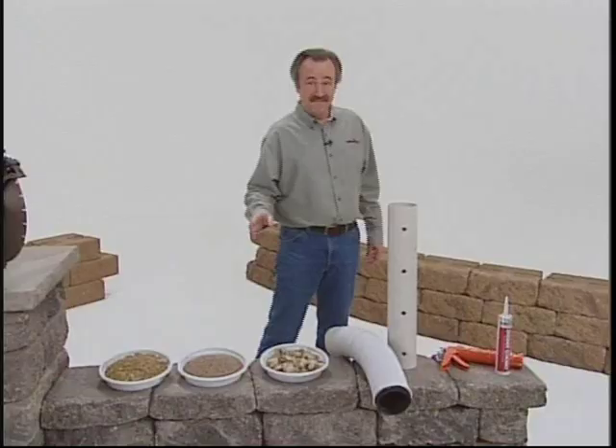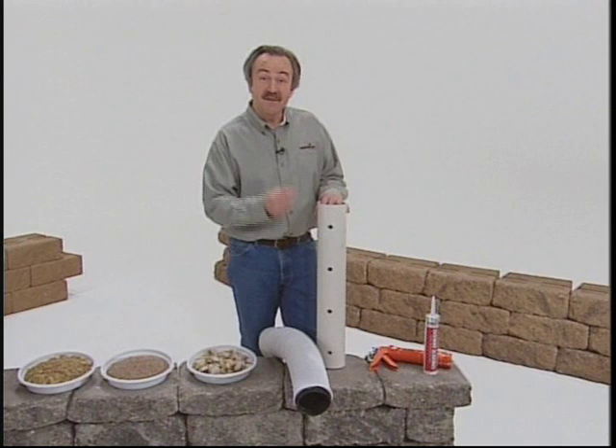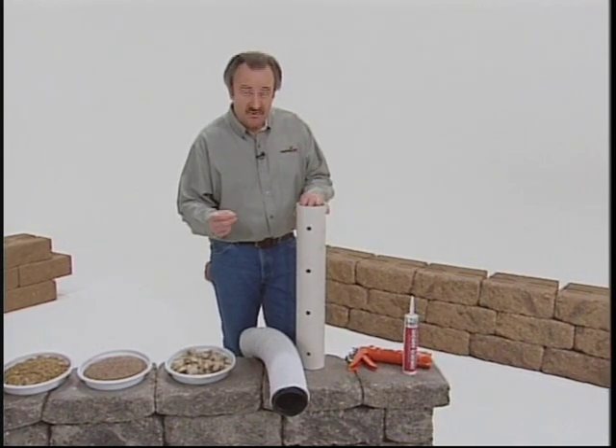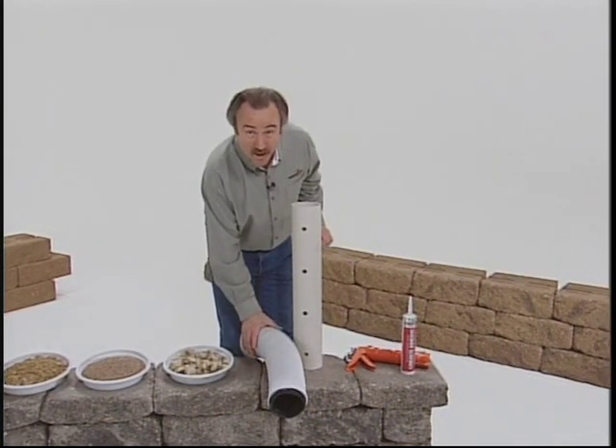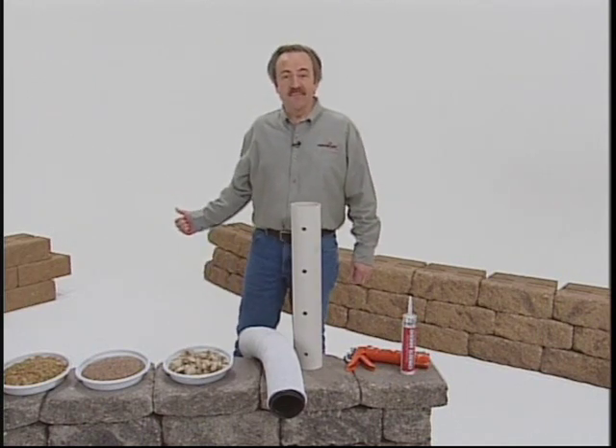You'll also need a supply of clean soil for backfill. You may already have that available on site or left over from your excavation, otherwise you'll need to have some delivered. Depending on the height of your wall, you may need a perforated minimum 4-inch diameter drain pipe to collect water along the base of the drainage aggregate and quickly move it away from the wall.